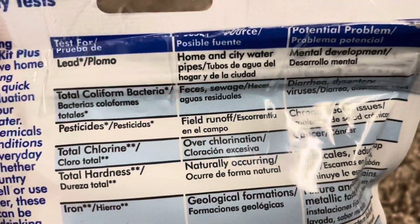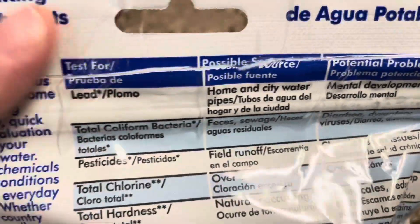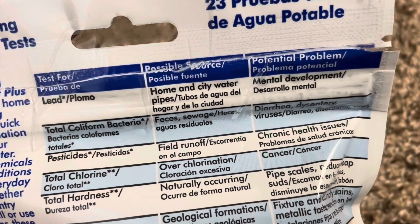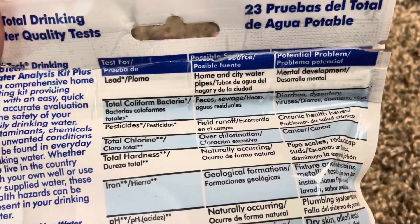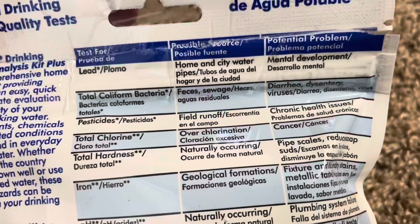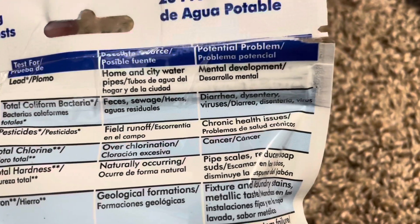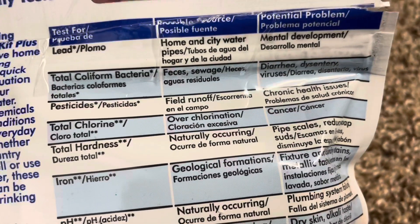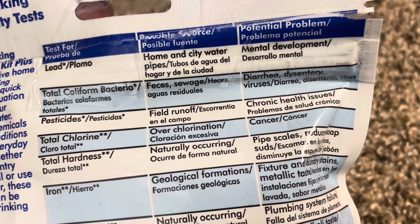It tests for lead — possible source: home and city water pipes. Total coliform bacteria — possible source: feces, sewage; possible problems: diarrhea, dysentery, viruses. Pesticides — possible source: field runoff; possible problem: chronic health issues.